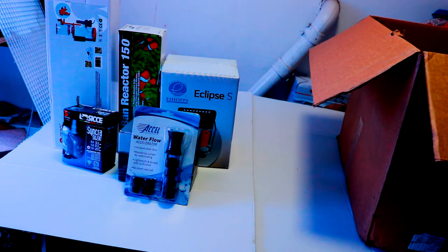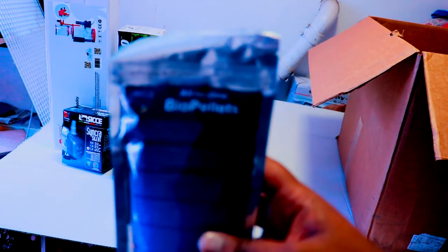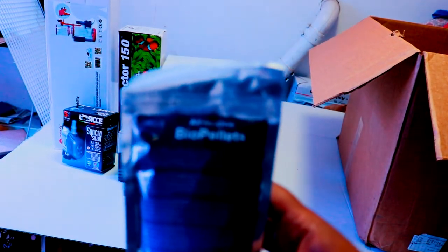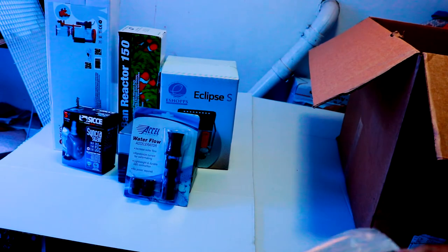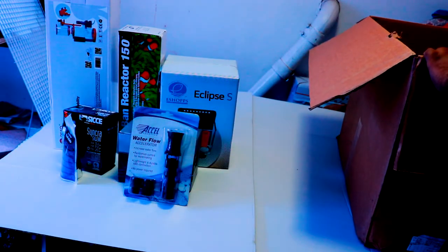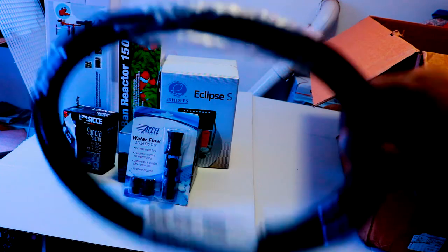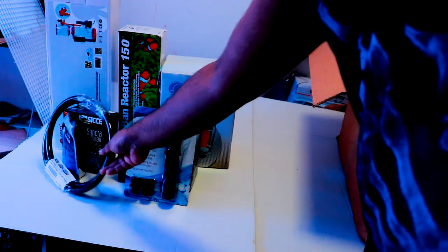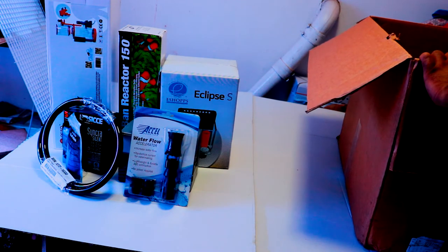Next we have the all-in-one bio pellets for the reactor. I decided to go all-in-one because it takes care of nitrates and phosphates together. It was recommended by the Marine Depot staff, so I went with that. I also got five feet of tubing to go with the reactor.